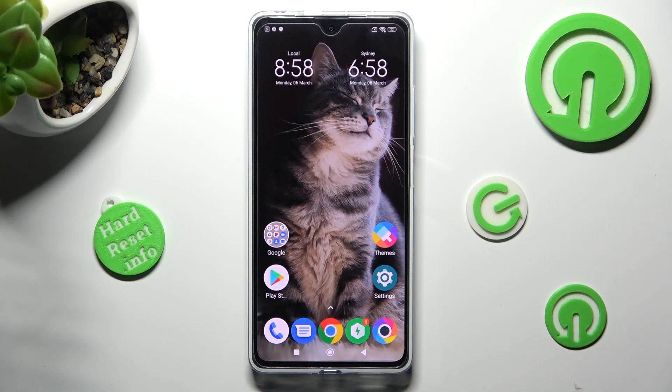Hi, in front of me is Poco X5 Pro, and today I would like to show you how you can clean storage of this device.